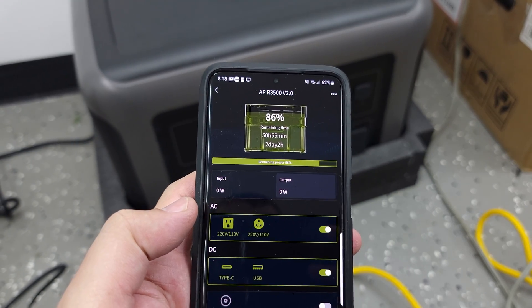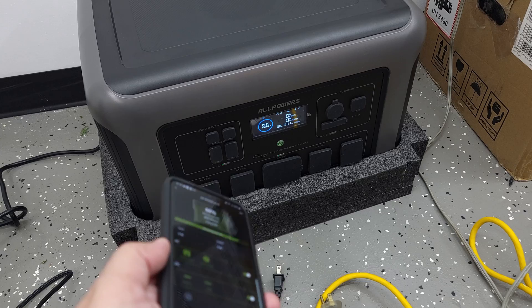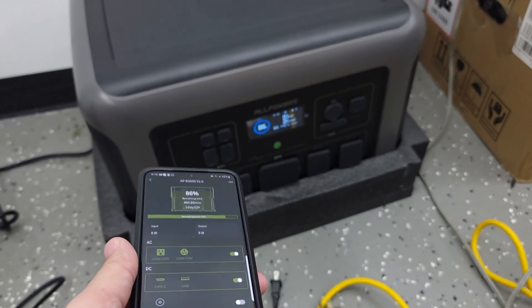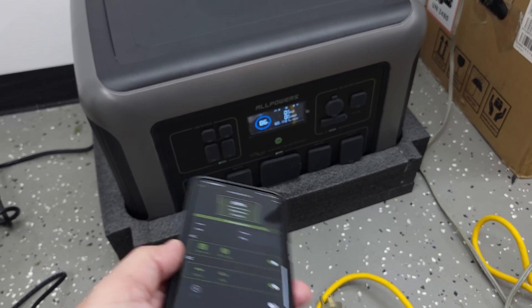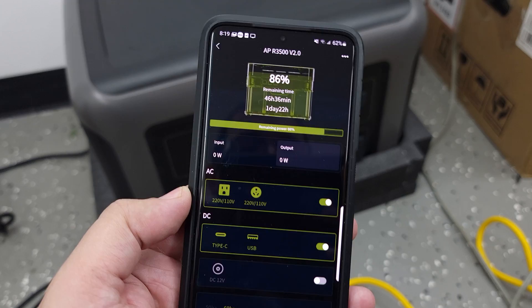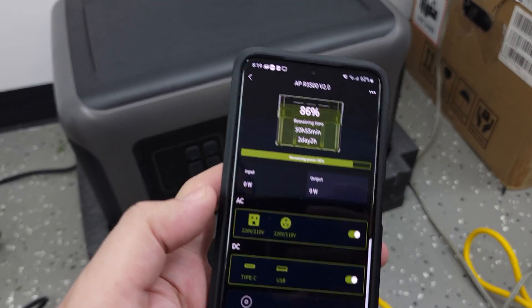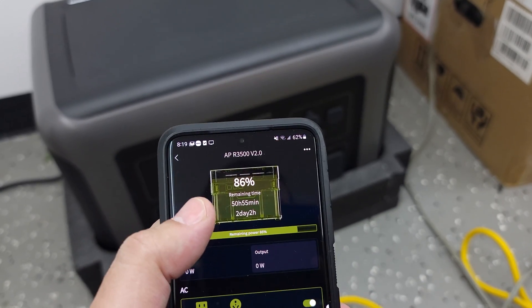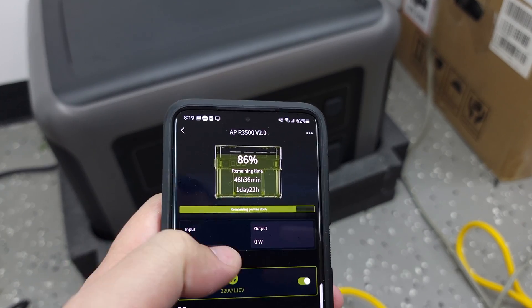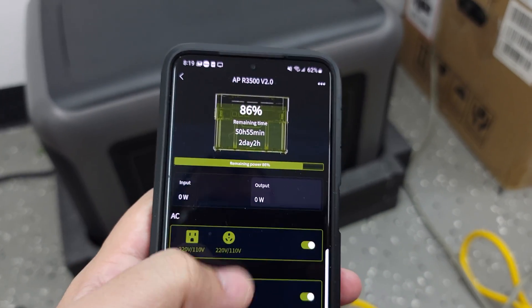This power station also has app connectivity via Wi-Fi, so you don't need to be physically in front of the unit for it to work. This means I don't have to go out to my shed to check on charging status or battery percentage — I can just open the app from inside my house, or even from across the world. In the app, up top you have the percentage, input and output wattage, so I can see at all times what solar input it's getting.